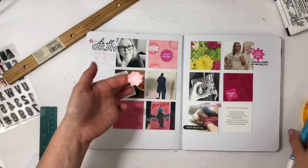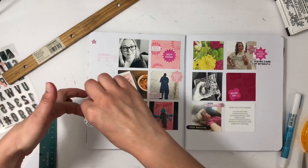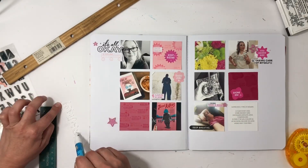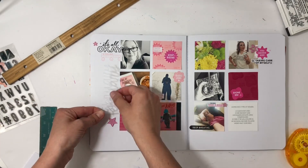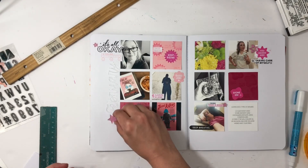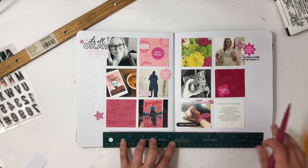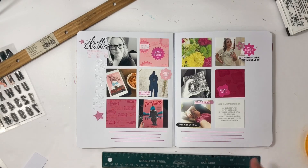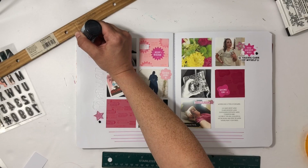I was laying on the floor after yoga just taking deep breaths, so I had to add that stamped phrase. 'Good job' is going to go to the top right of my photo — I thought the left but it wasn't going to work, so I put it on the right. Then I glued down 'February' with a glue pen, glued down an acrylic star, and I'm going to draw my journaling lines and do kind of a bullet-point list at the bottom.